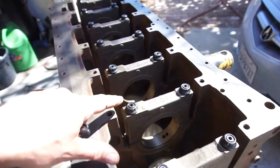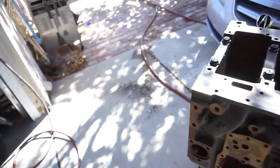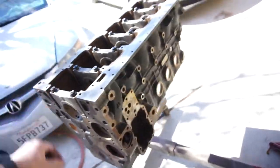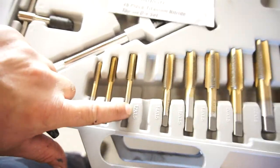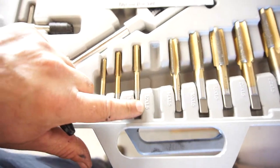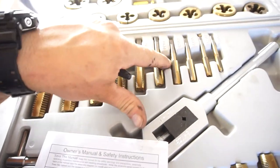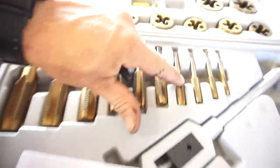Just so I don't lose them inside the bottom end. So, get your ARP head studs. I checked what size the threads were on the bottom through the block — I have this whole tap set. It's metric 12 by 1.5 for the block, and then the head studs were metric 12 by 1.75 — those are for the top.